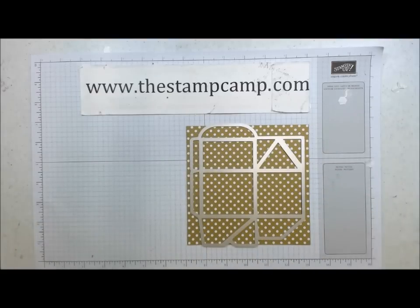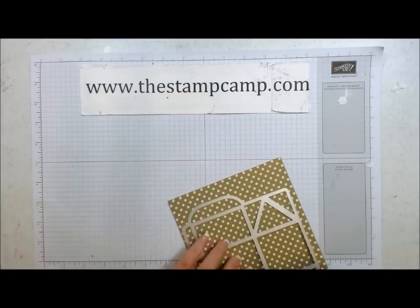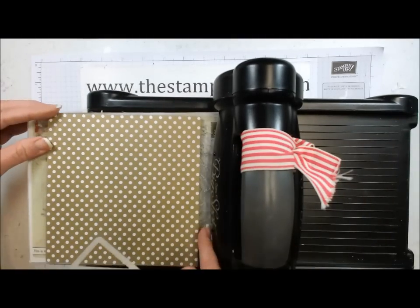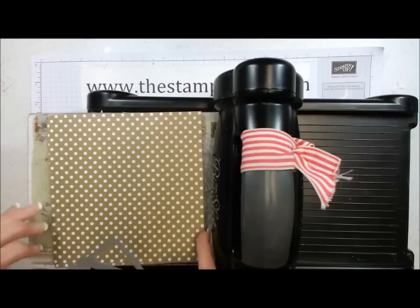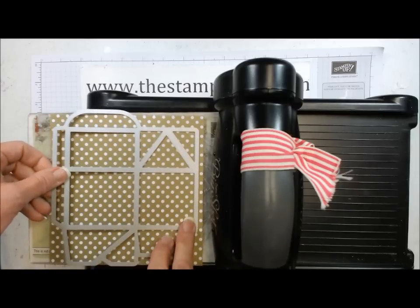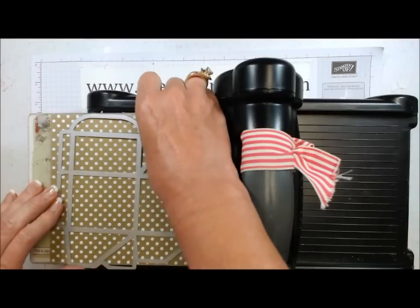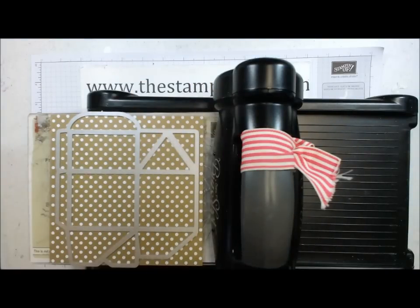So I'm going to use this and bring my Big Shot in. I cut the cardstock 6 by 12 and then cut it in half so that I have two 6 by 6 pieces, and I am just going to lay that on top of both. Hopefully that will work for me.